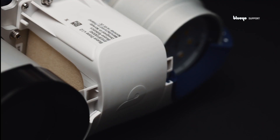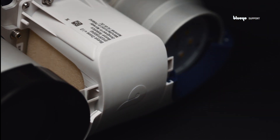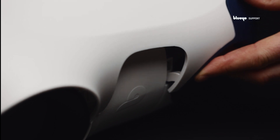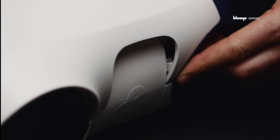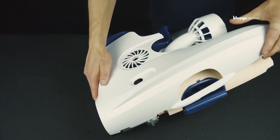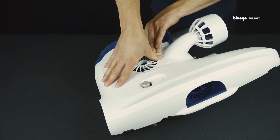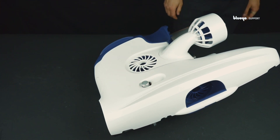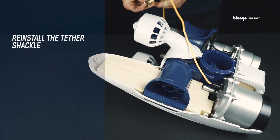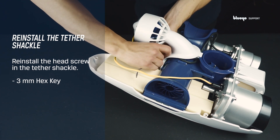The side covers are hinged in the front and should be rotated in place. There are two hinges, one at the top and one at the bottom of the front cover — both hinges must be engaged properly. Flip the system around. Reinstall the 4 mm socket screw in the tether shackle using a 3 mm hex key.